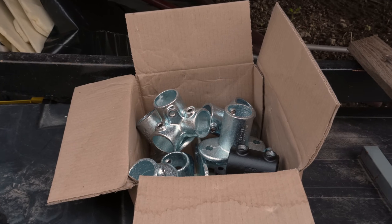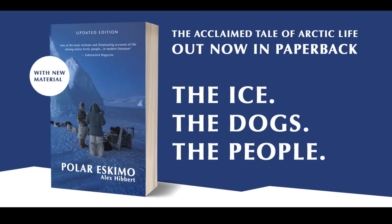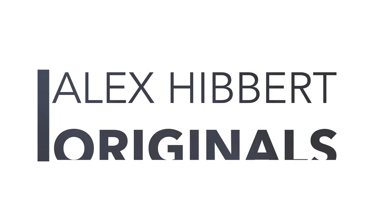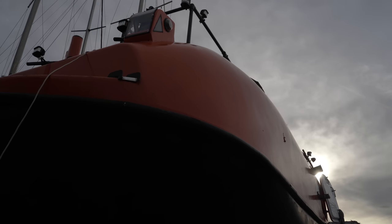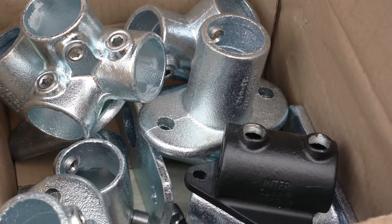We zoom in, inexpertly, on a box with metal clamps within. The actual purpose is to stop people falling off Alan the Lifeboat's narrow bow platform at sea, even those we'd rather did. So back to the clamps.